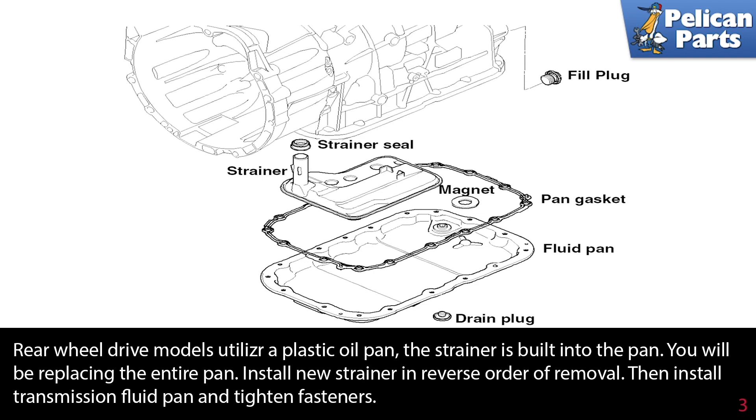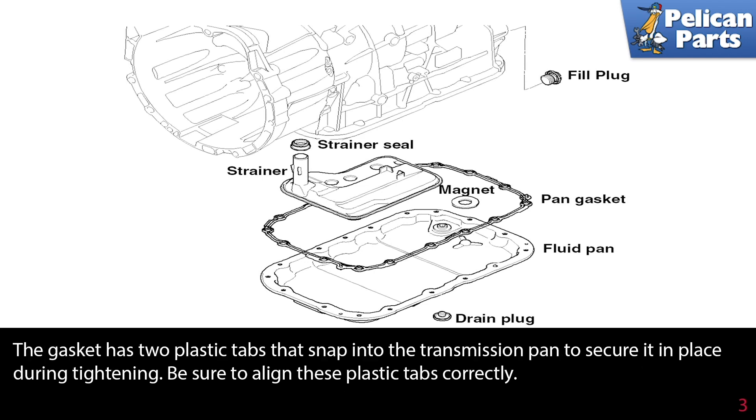Install a new strainer in reverse order of removal, then install the transmission pan and tighten fasteners. The gasket has two plastic tabs that snap into the transmission pan to secure it in place during tightening. Be sure to align these plastic tabs correctly.